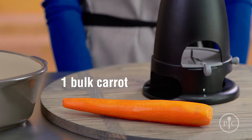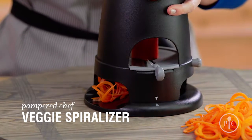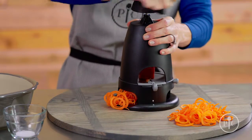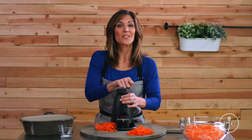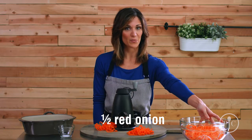We'll start by spiralizing a large bulk carrot with a fettuccine blade. This kind of carrot is also called a juicing carrot, and they're really big. Now if you can't find a carrot like this one, you can also grate two smaller ones with our veggie strip maker. We already have one medium sweet potato and a half of a red onion spiralized in this bowl.